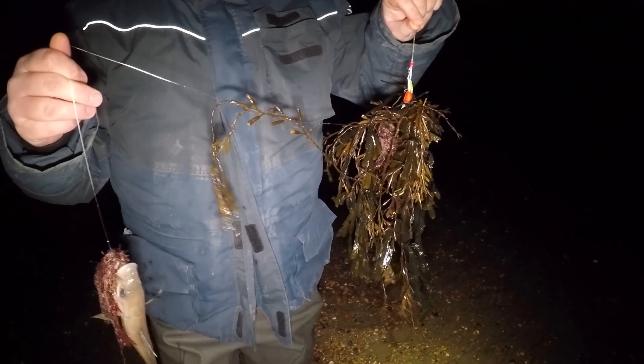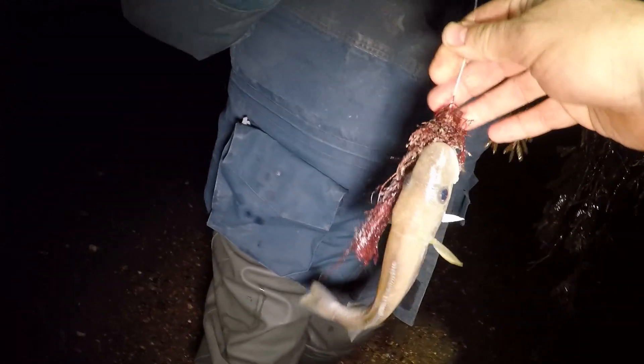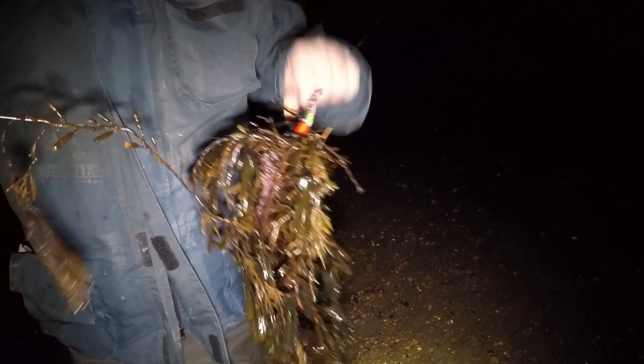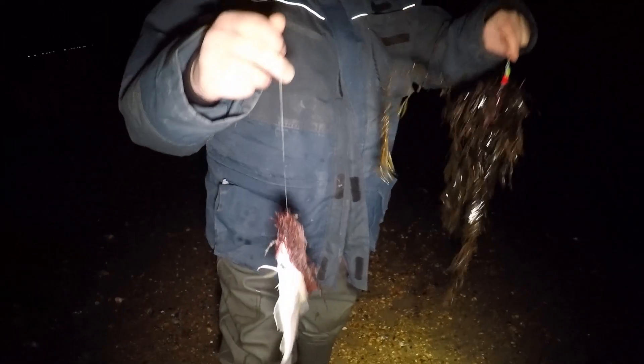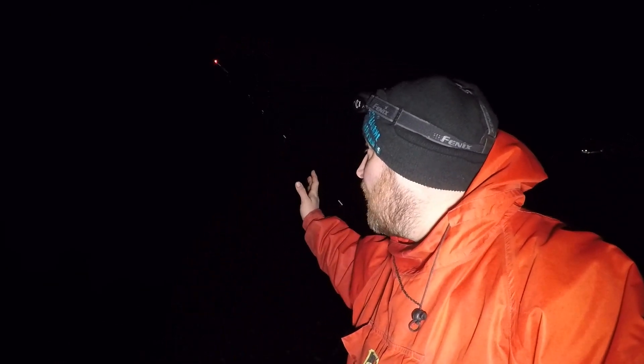He's done it again - first blood to Cliff! A whiting, and not a bad size to be fair. It took a nice big bluey bait, and there's a load of weed on as well. Happy days! That's one nil to Cliff. It's actually quite a nice-sized whiting. My rod, as you can see behind me, is pretty still.